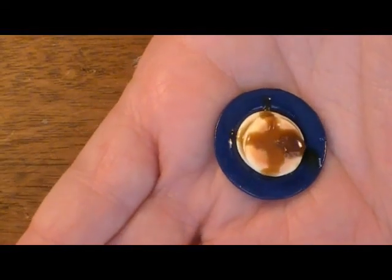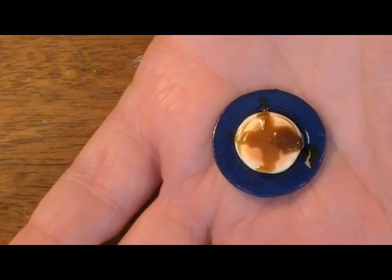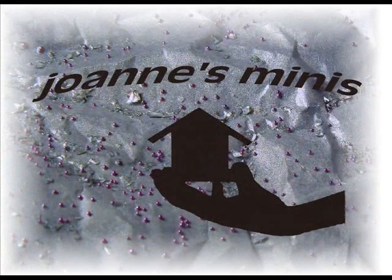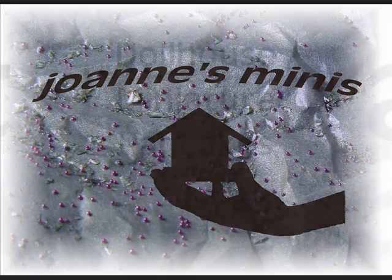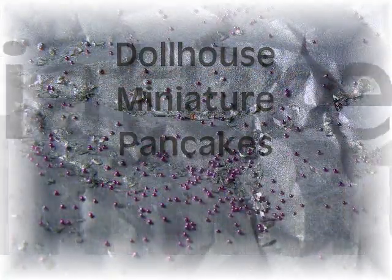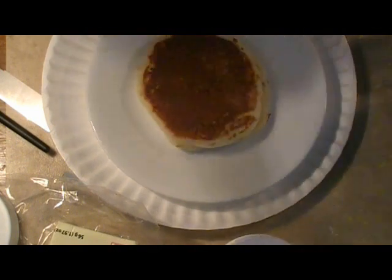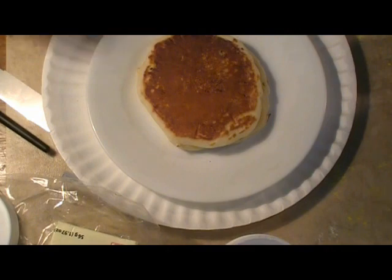Join me today as we make some simple little pancakes for the dolls in our dollhouse to enjoy for breakfast. I always say the best way to start making miniature food is to look at it in real life, so I kind of stole this one from breakfast this morning. My son was incredibly happy when he woke up and realized he got pancakes for breakfast today, so he thanks you guys for watching the pancake video.